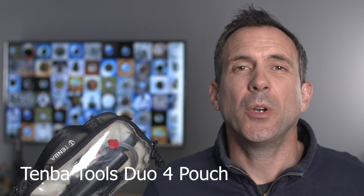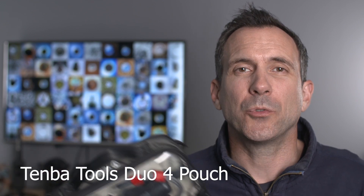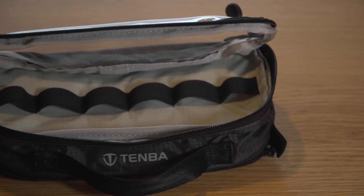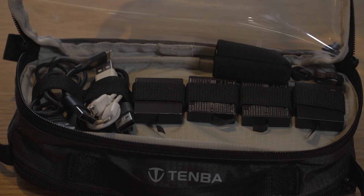I love bags, so I had to put a bag on the list. This is one of my favorite bags that I use for all my Insta360 One X small accessories — it's the Tenber Duo Tools bag or tool pouch. It's got a clear window on either side with two zipped compartments, and you can fit all your things neatly inside so you keep them all together.